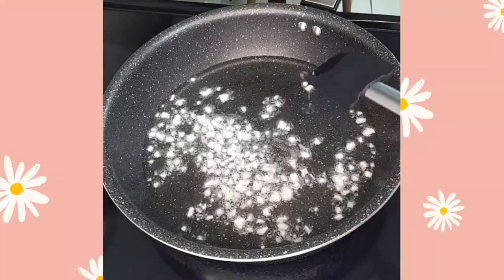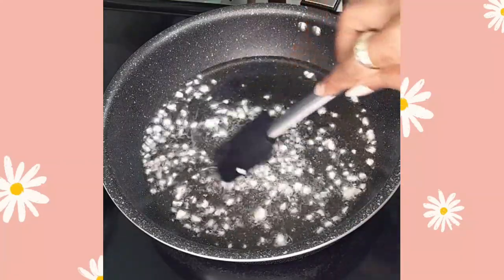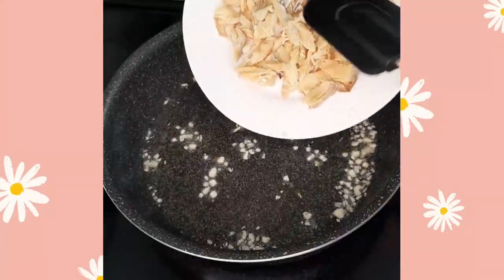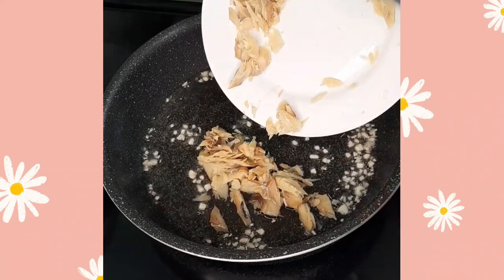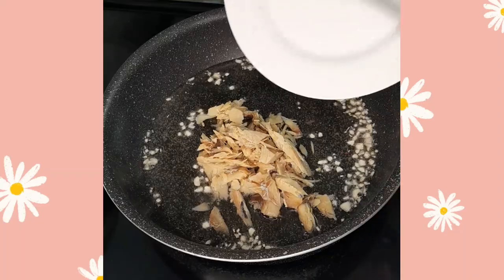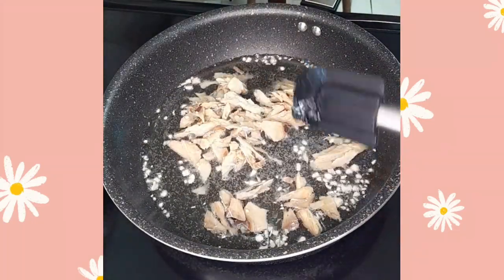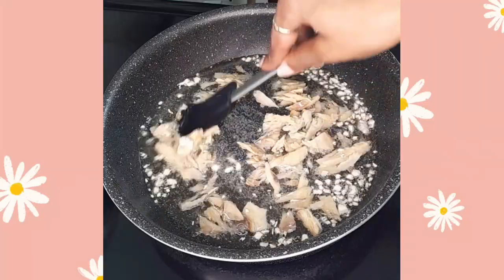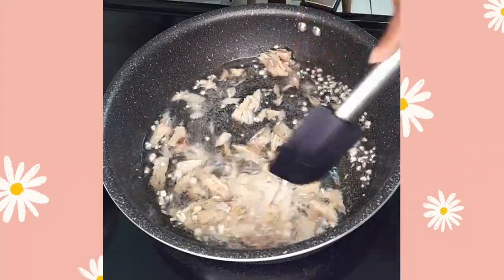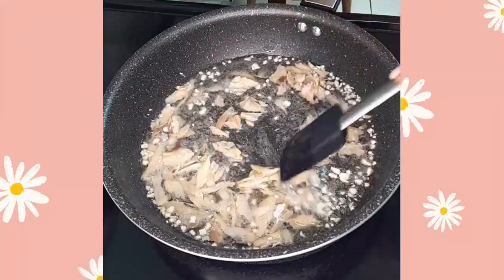Add in your garlic and let it just saute around a little bit in the oil — you're not going to burn it, just saute it until the flavors start to release. Then you'll be adding in your salt fish, which you washed and picked after boiling, removed all the bones, and rinsed off. Combine it now with your garlic, sauteing it nicely in the oil.